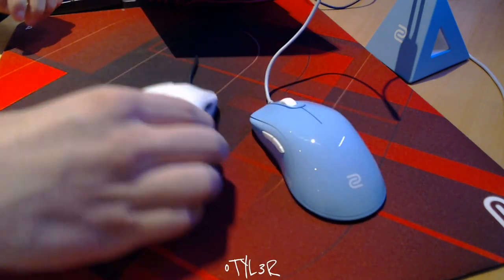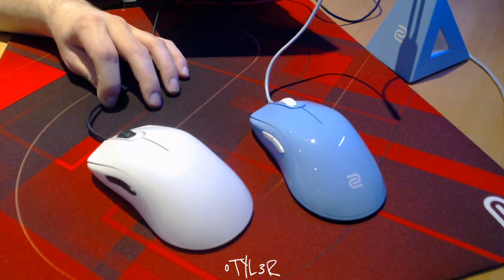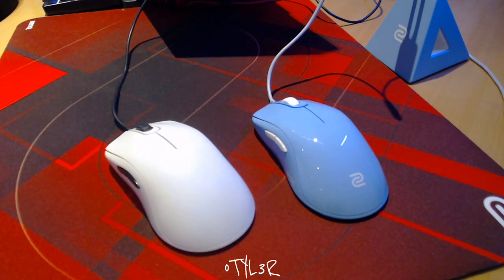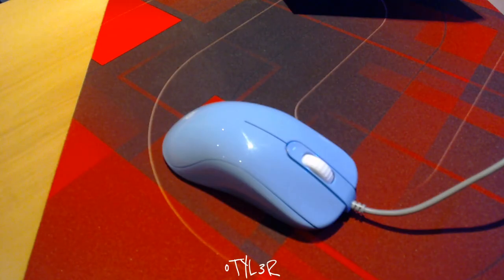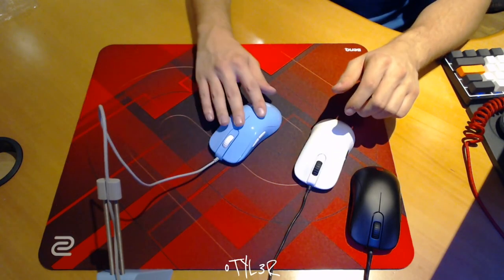Now that we've talked about the shape we can move on to the features that have actually changed. The side buttons are the first noticeable change as they have been upgraded to be a lot more clicky and tactile. Intentional or not, they also stick out a little more compared to the original FK buttons. The right side buttons have been removed and whilst this is a kick in the teeth for lefties, the lack of side buttons allows for a better feel for right-handed users. This small change has paved the way for one of the most important changes on the mouse.